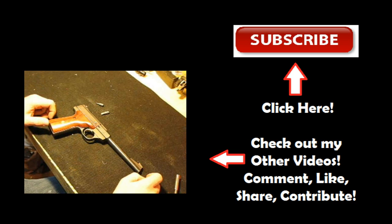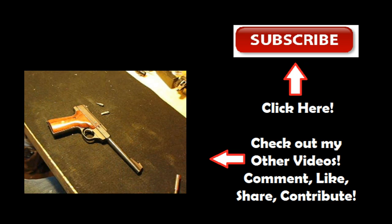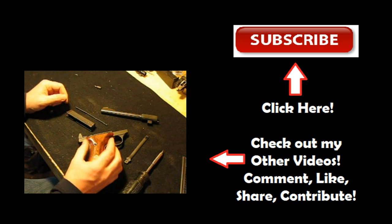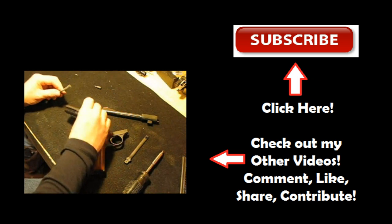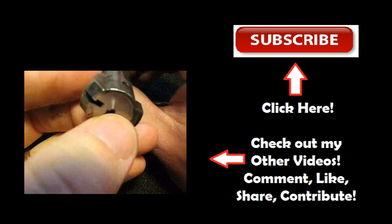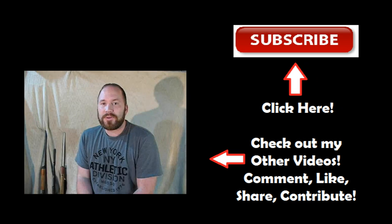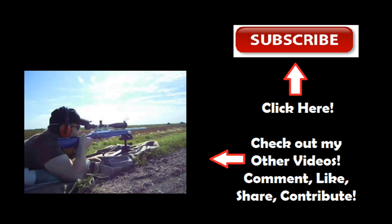Here I'm going to show how to take apart a Browning — this is a Challenger, but the Buck Marks are extremely similar. Clean it up good and we can throw it back together. Here's a bolt body that I milled out — there's the front of it, you can see the firing pin hole. Just be aware you may potentially break a firing pin if you dry fire.